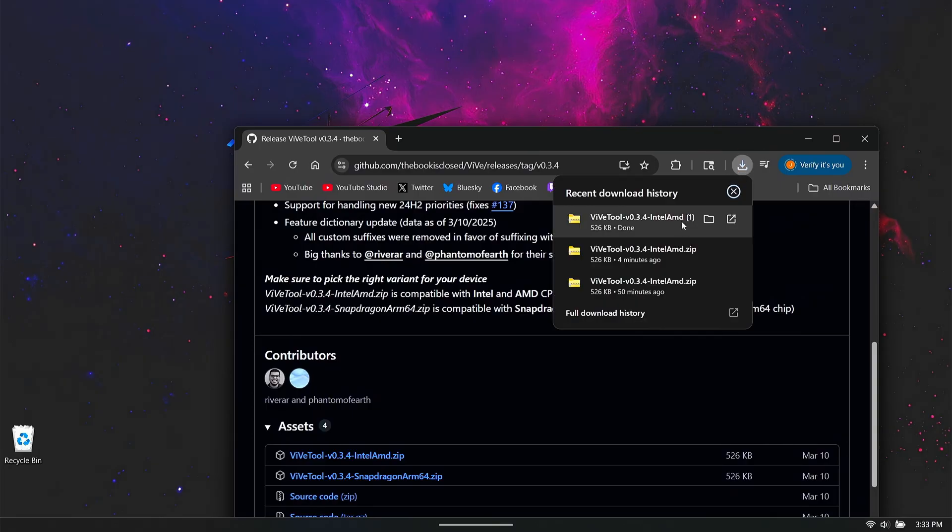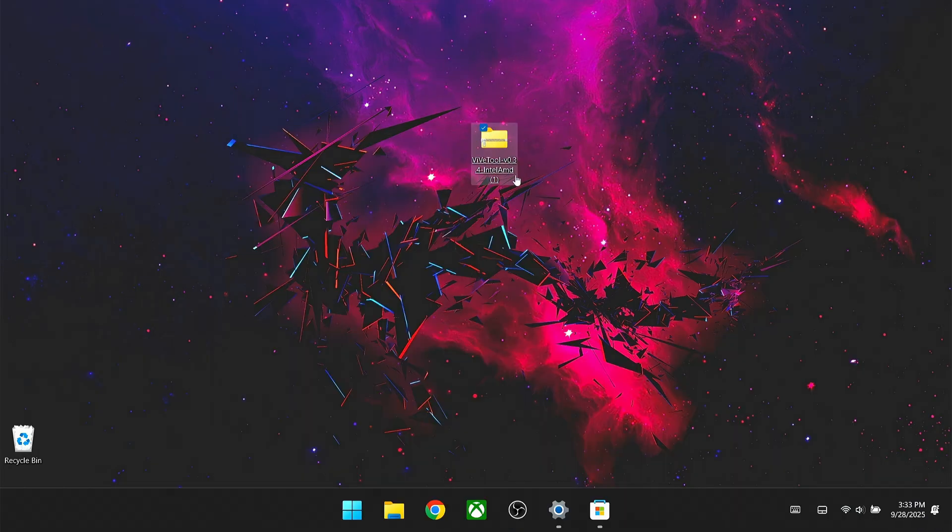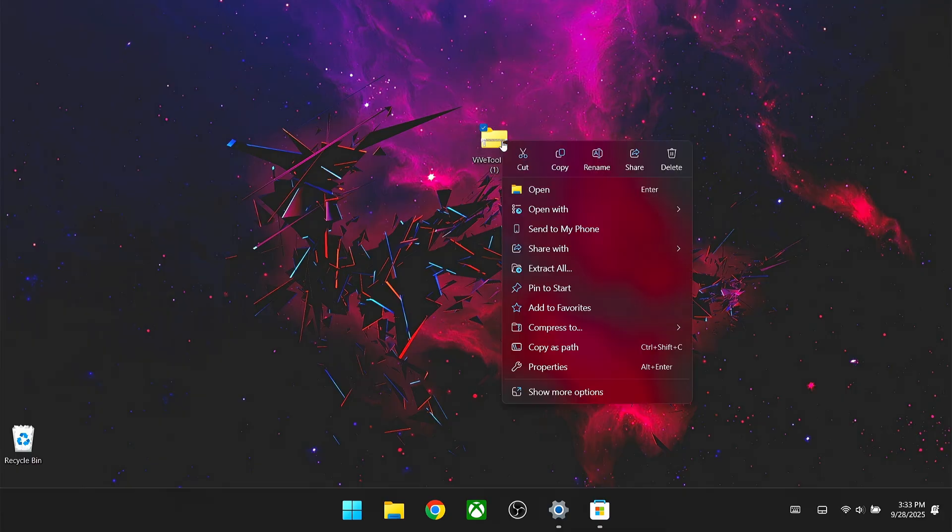Once that's done downloading, drag it to your desktop so it's easier to get to. If you're using a mouse and keyboard, right-click and extract all. If not, hold down on it with your finger to bring up the menu, then select extract. You should get a folder that pops up. Take the extracted folder, delete the zip file — you don't need that anymore. Then rename the folder by right-clicking or holding down on the screen, clicking rename, and renaming it to VVTool. After that, find This PC, and drag and drop the VVTool folder to the root of C: — no subfolder needed.